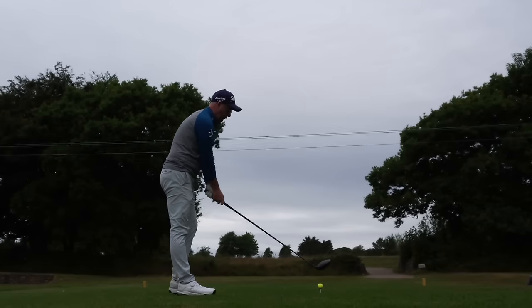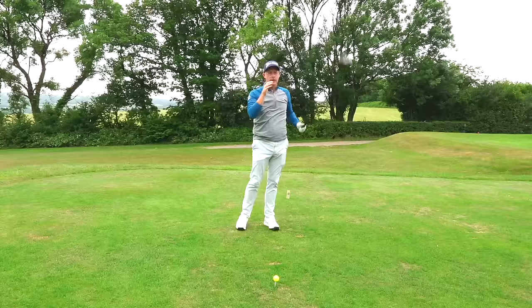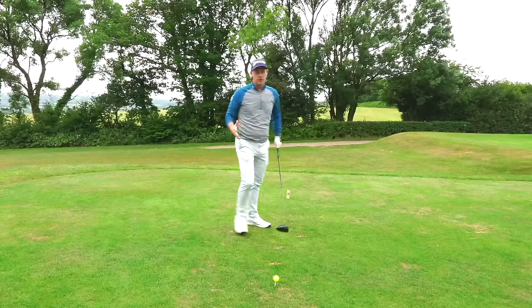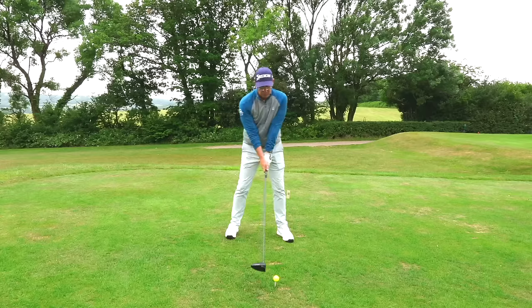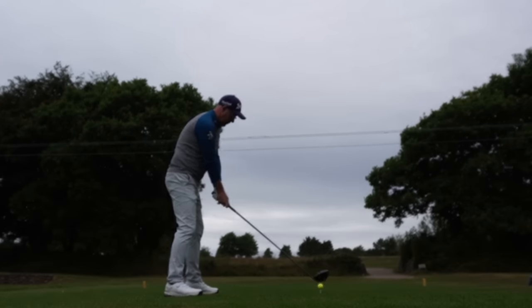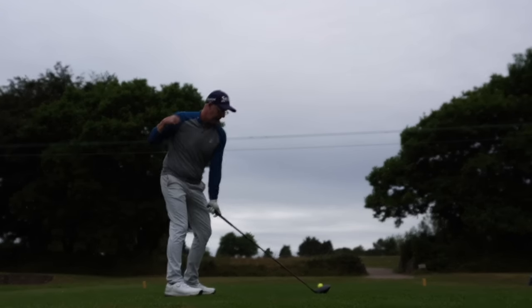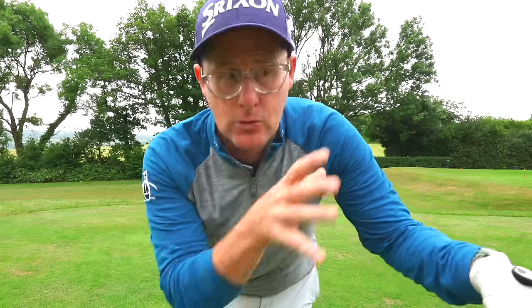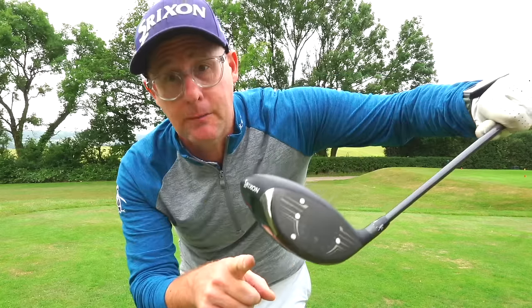To encourage that move, don't be afraid to use your aim. Many golfers are locked into aiming exactly where they want the ball to go. But aim can also encourage movement. If you want more path going right, put your feet out to the right a little and drop the trail foot back. This makes it easier to get everything — hips, shoulders — tilting and turning back behind the ball.